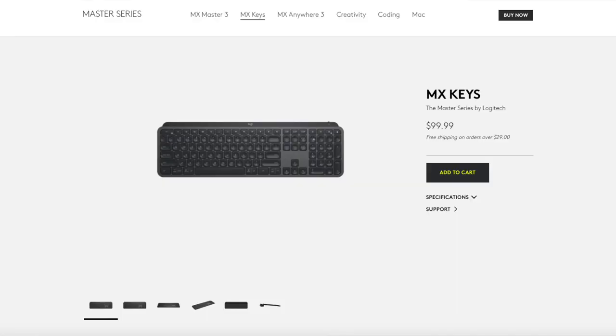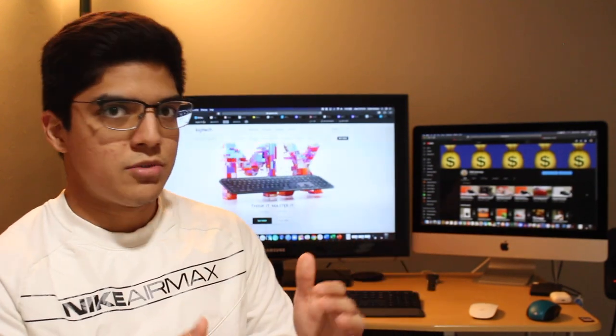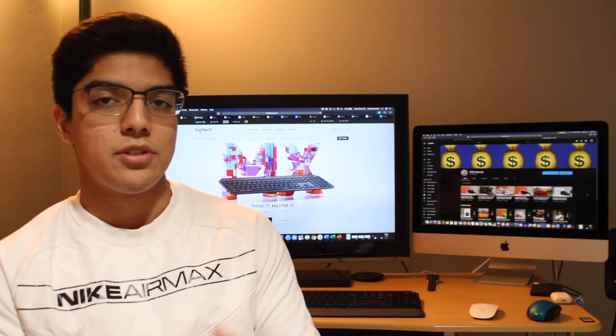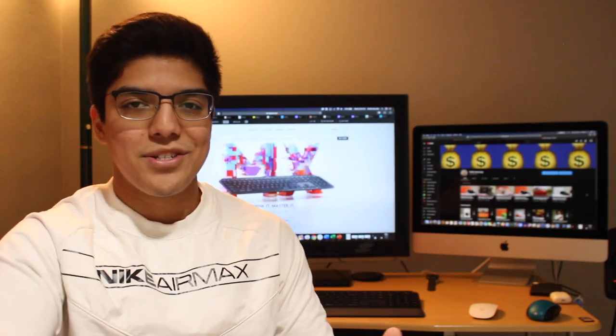Back to the MX Keys — this keyboard retails for a hundred US dollars, and Logitech offers a wrist rest that you can get for an additional twenty US dollars. We'll talk later about the actual palm rest, but if it's a flagship level keyboard it would have been nice to have that included and not have to worry about purchasing something extra.